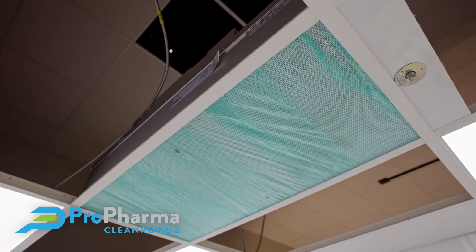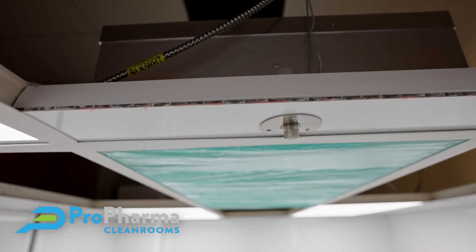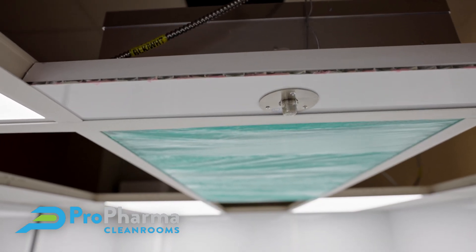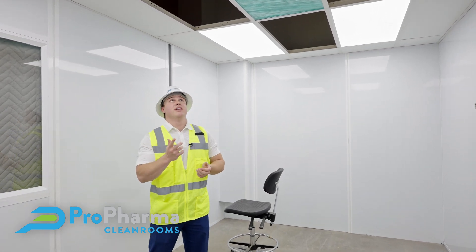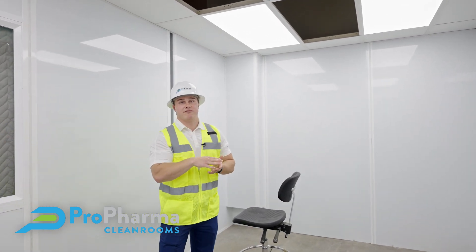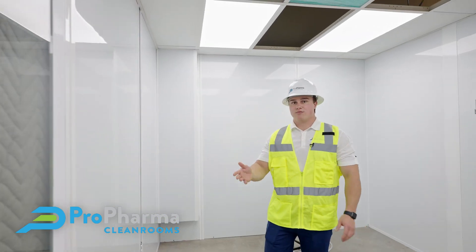This is a MAC-10 HEPA filter. If you take a look right here, this is called a challenge port. The purpose of this challenge port is so the certifier can hook up an aerosol test to it and actually test that HEPA filter — checking for any leaks — without having to cut the ceiling tile out and go above ceiling, which would cause the room to become uncertified or contaminated.